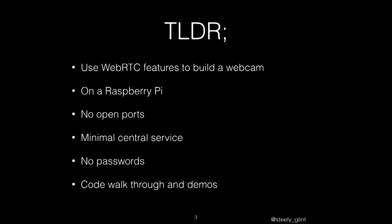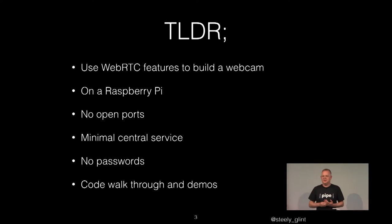So the feature of the story today is I'm just going to use WebRTC to build a webcam on a Raspberry Pi. The net result will be that there will be no open ports on this webcam — it's actually an IP camera. There will be a minimal central service, it will use no passwords, and I will do a brief code walkthrough.